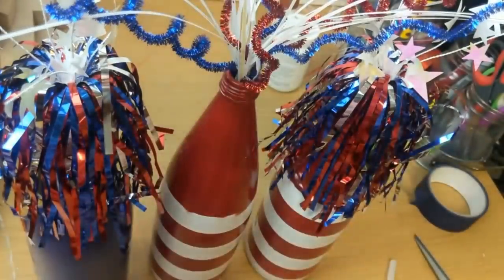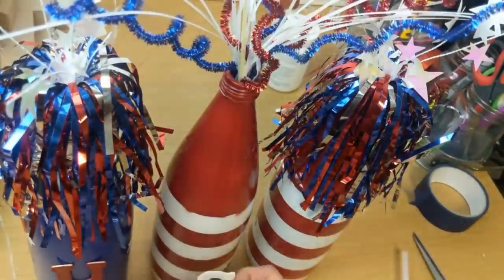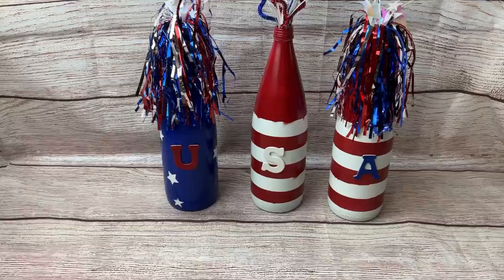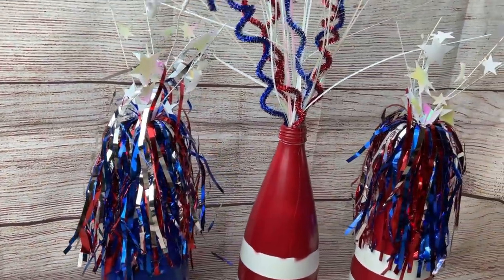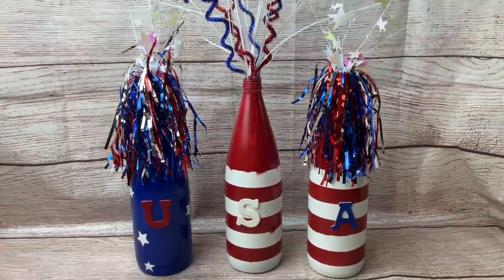Lastly, I'm taking some wood letters from Dollar Tree, painted them red, white, and blue, and hot gluing those to the front of each bottle as our final touch. And here's our finished centerpiece — these would look great on a table, on a mantel, or anywhere you want a little patriotic pop of color and decoration.